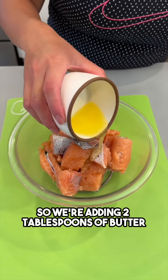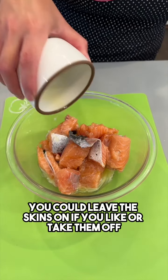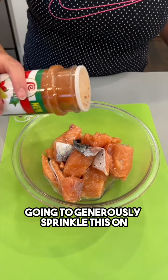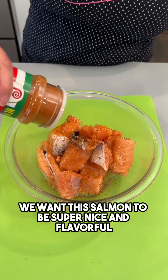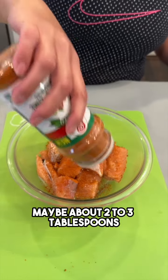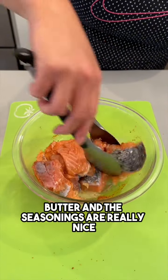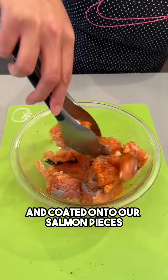We're adding two tablespoons of butter over our one pound of chopped salmon — you could leave the skins on if you like or take them off. I'm adding in some chili and lime seasoning, going to generously sprinkle this on. We want this salmon to be super nice and flavorful, maybe about two to three tablespoons. We're just going to toss this together so that the butter and seasonings are really nicely coated onto our salmon pieces.